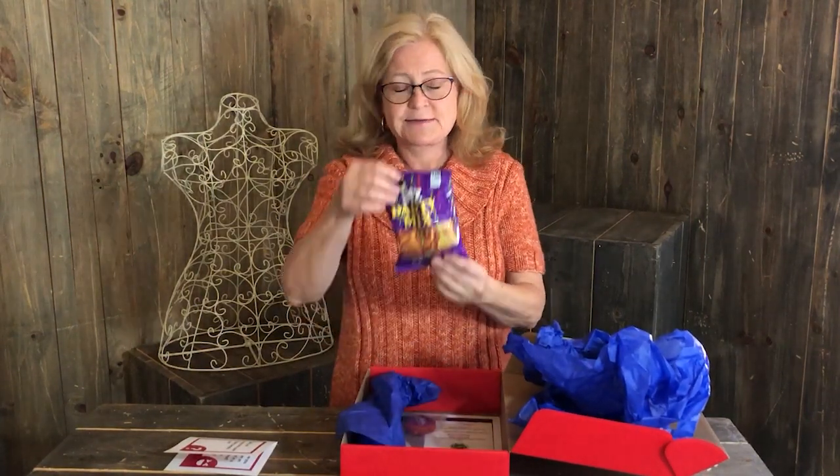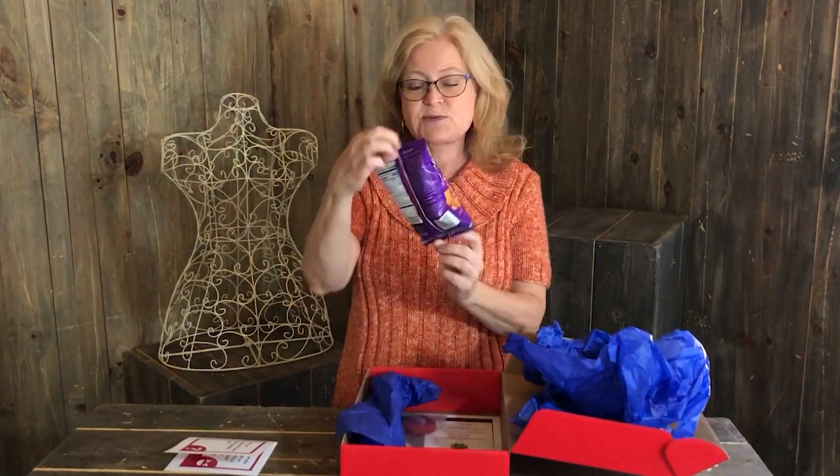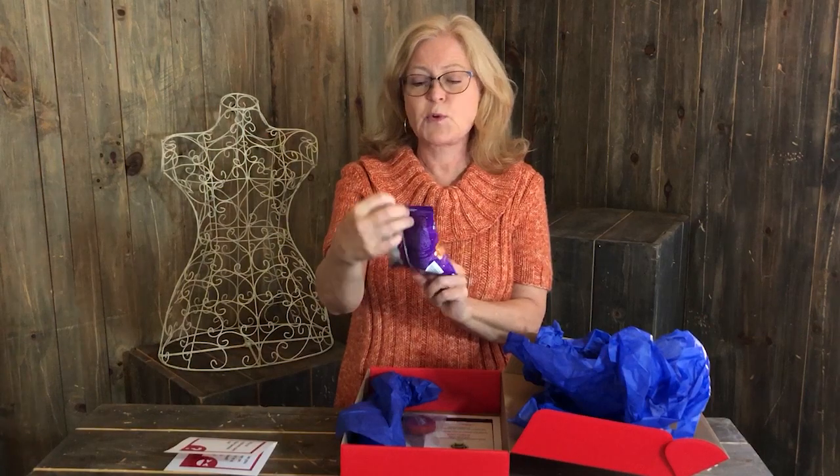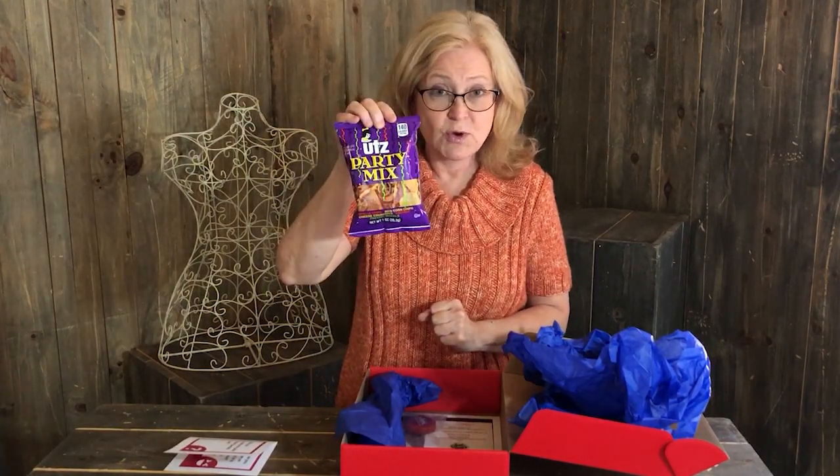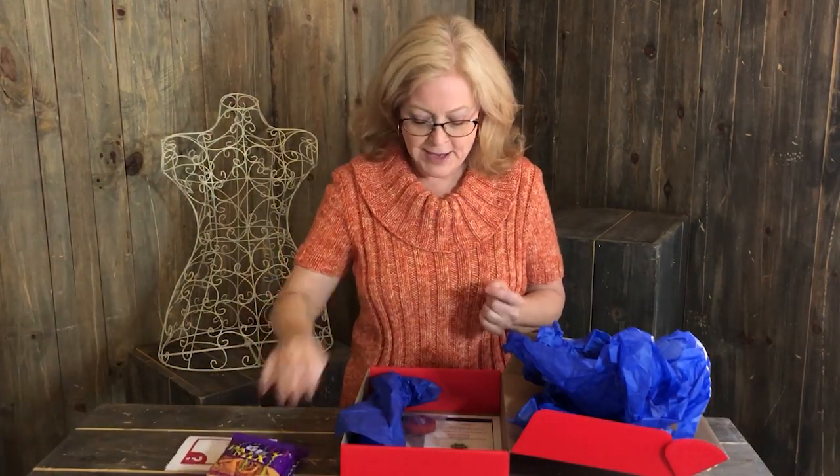Also in our box we always put a little treat, and this month we have Utz Party Mix — no sugar this month, party mix. But make sure you wash your hands after you eat this and before you knit. You don't want to get your dirty hands on your actual yarn.